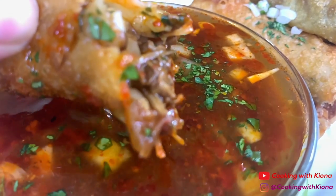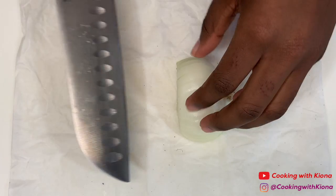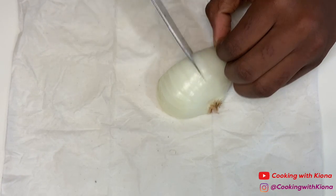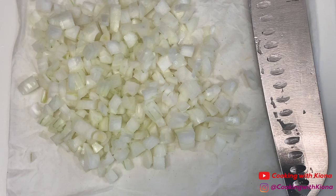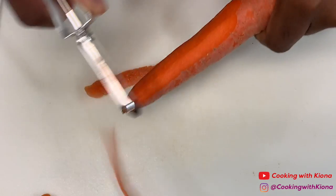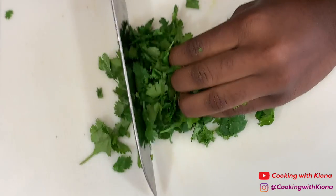Hey everyone, today I'm going to be showing you how to make some delicious birria egg rolls. Let's get started with the video. Begin by prepping your ingredients: dice two onions, peel and chop one carrot, and finely chop some cilantro.